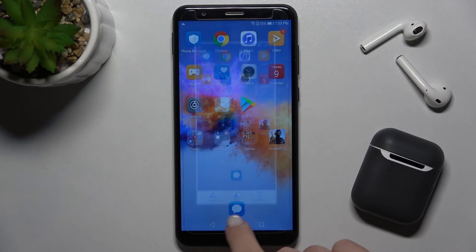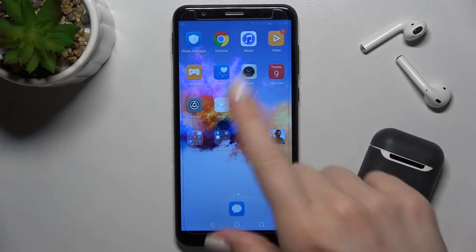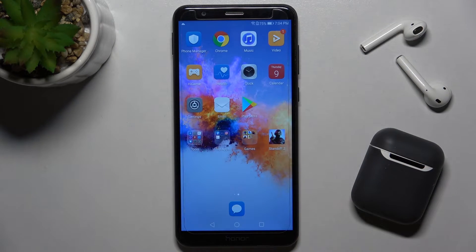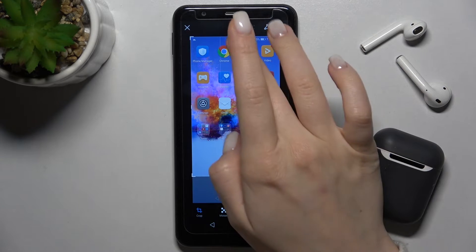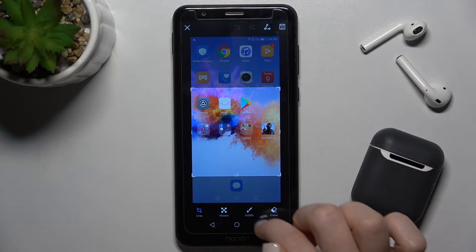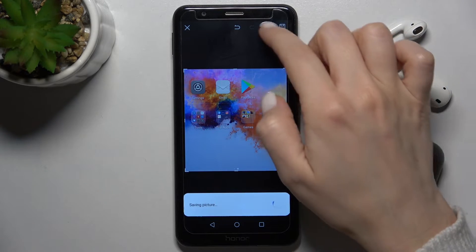As you can see, we got the share and edit icons here. You can share this screenshot, or tap the edit icon to change the size of the screen. You can also paint something on it, and then save or share the edited screenshot with someone.